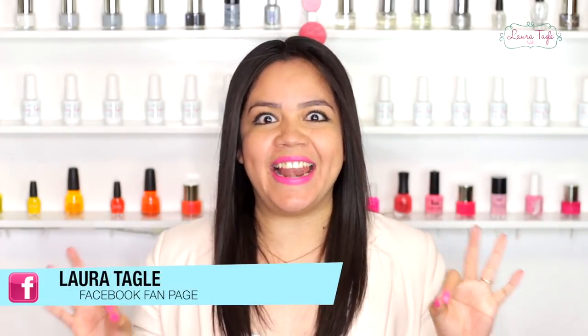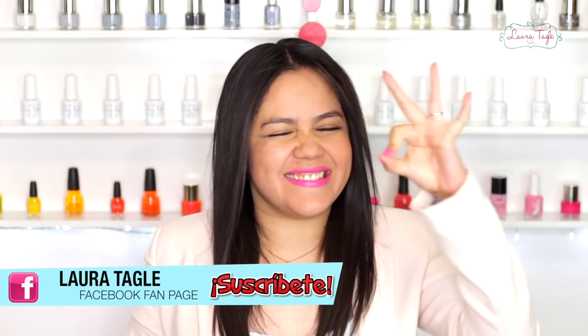YAY QUEEN ARTISTS! It's Thursday and today's video class is — I don't mean to brag — but it's going to be great.